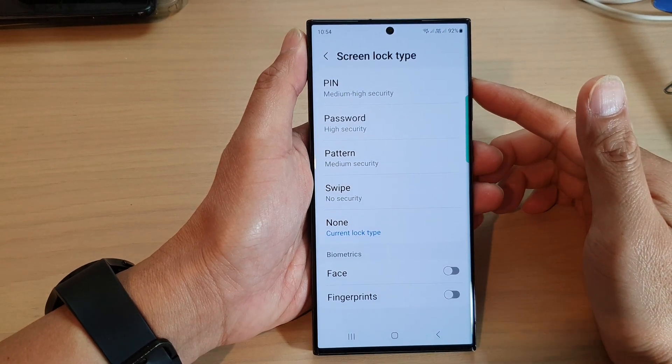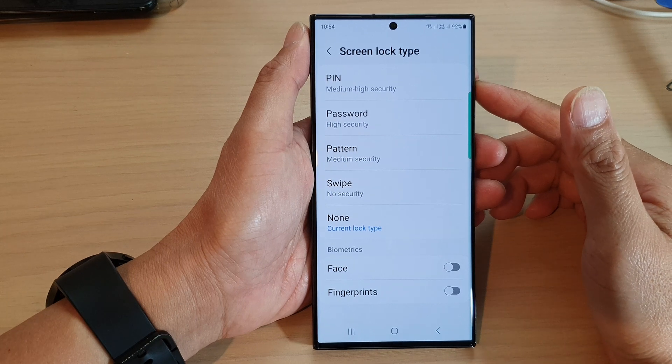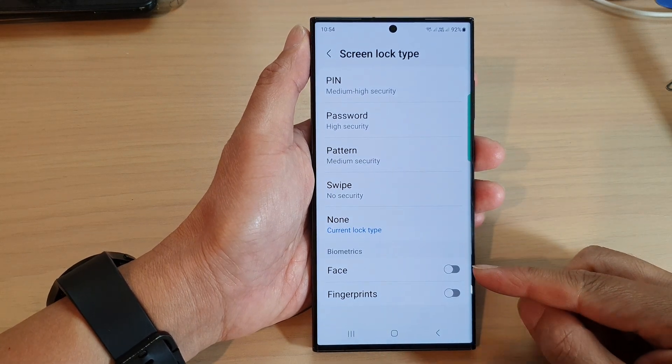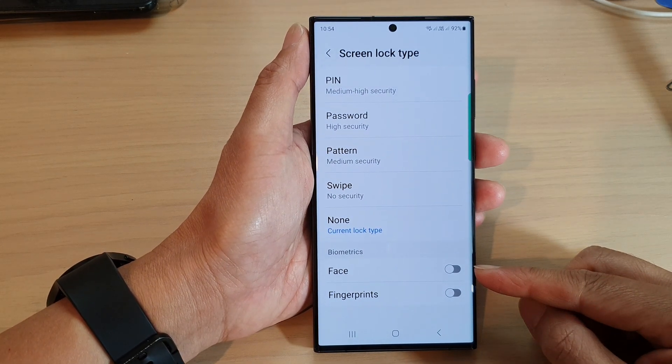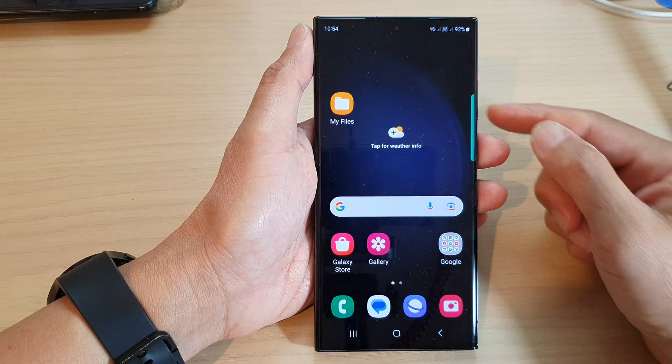In this video we're going to take a look at how you can enable or disable face unlock for the lock screen on the Samsung Galaxy S23 series. First, tap on the home button to go back to the home screen.